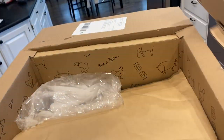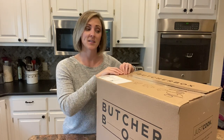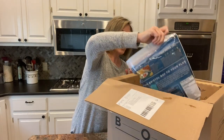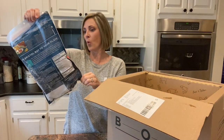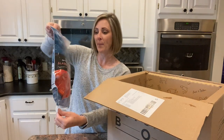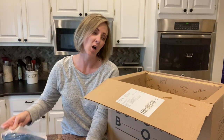I've got that taken care of and now I'm just going to show you what I got. Here it is. So first up I have some wild caught Alaskan sockeye salmon. This is two pounds of salmon, wild caught sockeye salmon.